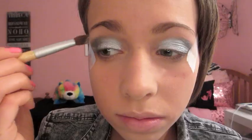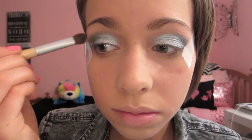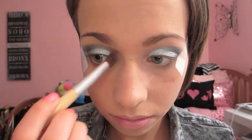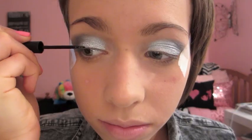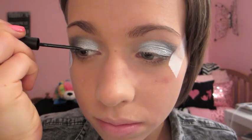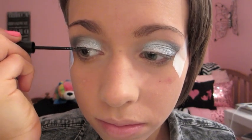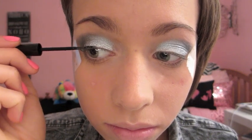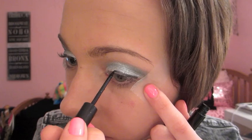Then I'm taking my Urban Decay Naked Basics Palette in the color WOS, or Walk of Shame, and applying this to my brow bone and inner corner for a highlight. And now for liquid eyeliner, I'm using the Milani Eye Tech Extreme Liquid Liner and applying a thin line to my upper lash line. And now it's time to get rid of that scotch tape because I wasn't going to prom with scotch tape on my face.